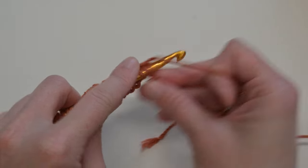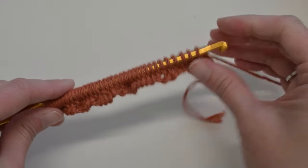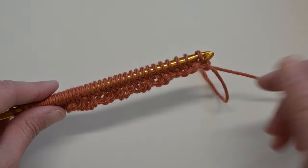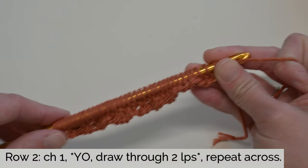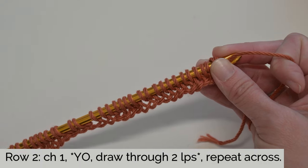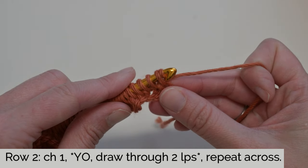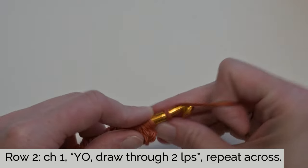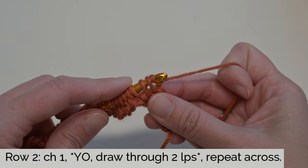Now for Row 2, we're going to do our return pass. Every odd number row we move forward and create loops that will change different stitches, and every even number row is just the return pass. I like to bunch all my loops up to the front — it helps as I'm going across, like a PEZ dispenser where all the stitches are ready to go. We start by yarning over and pulling through just one loop — that's our chain. Then for the rest of the row, yarn over and pull through two loops, repeating all the way across.